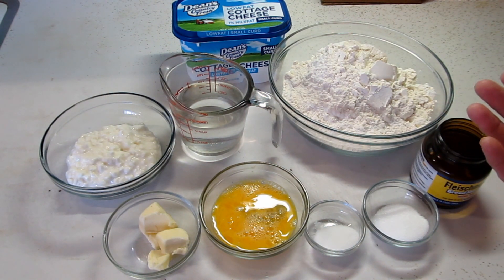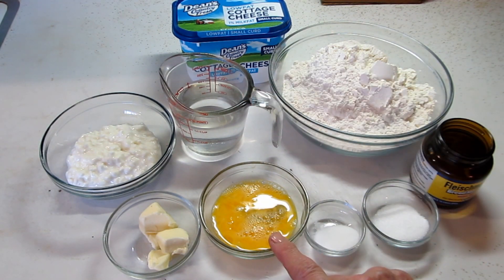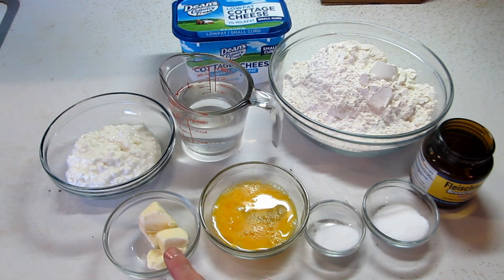We need two-thirds cup of water, one egg — I've beaten it a little before I add it — three cups of all-purpose flour, one teaspoon of salt, one and a half tablespoons of softened butter, and two teaspoons of sugar.